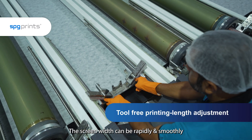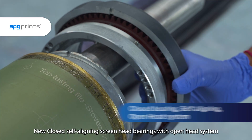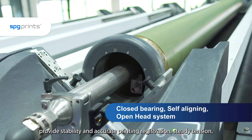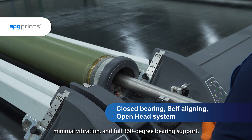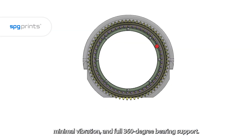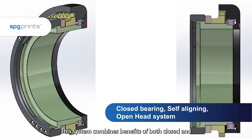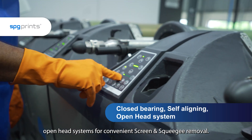The screen width can be rapidly and smoothly adjusted in a stepless manner. New closed self-aligning screen head bearings with open head system provide stability and accurate printing registration, steady tension, minimal vibration and full 360-degree bearing support. This system combines benefits of both closed and open head systems for convenient screen and squeegee removal.